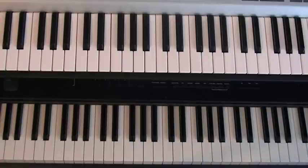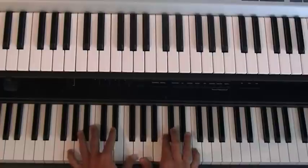Hey everyone, this is Brandon. I'm going to teach you the intro to More Than Anything by Lamar Campbell. Let me show it to you real quick.